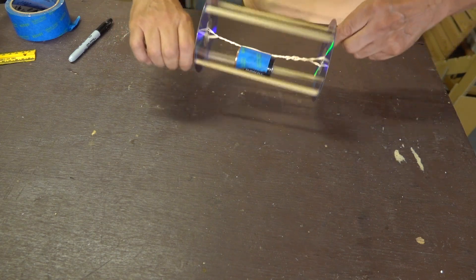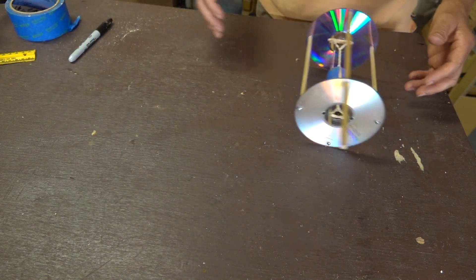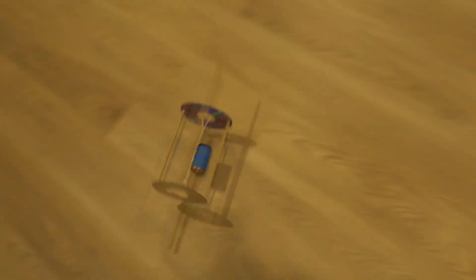Next up is taping a D-cell battery to one of the rubber bands, and now it's ready to go. The two dowel rods make it very easy to wind this piece up. Let's give it a try. I find these will typically go about 25 to 30 feet.